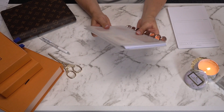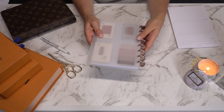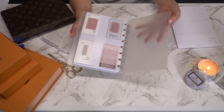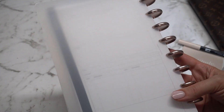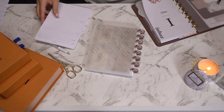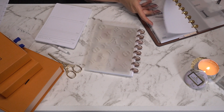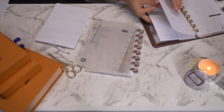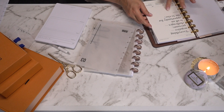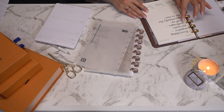So this is what it looks like so far and I like how thin it is, but obviously the rings could hold way way more paper than this. I've got a couple of sheets in here and I just want to flip through and see if I've got any dashboards that I can borrow from my work agenda.